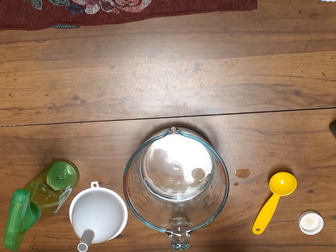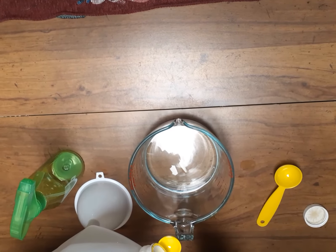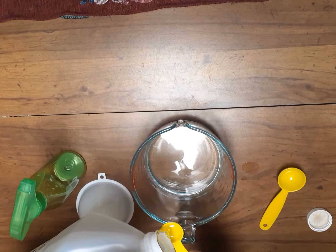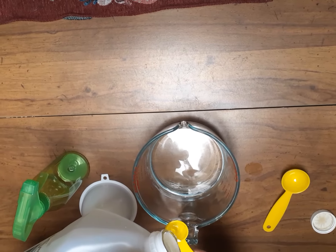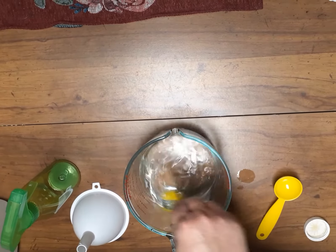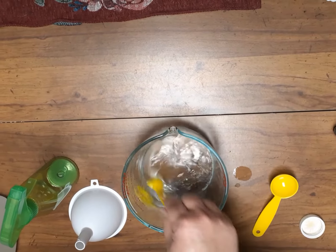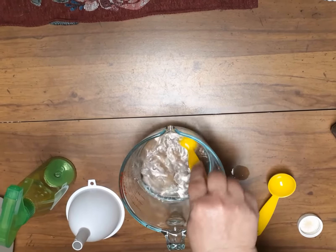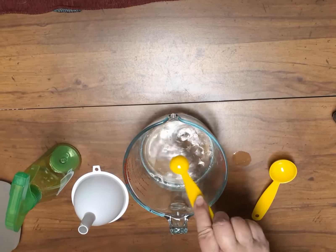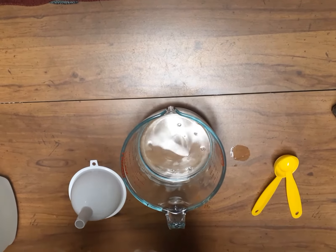What's recommended is that you let it sit for 72 hours and then use it, to make sure that if there were any spores in anything they're eliminated. Now I'm putting in one teaspoon of glycerin and we're going to mix it in and stir it really well.